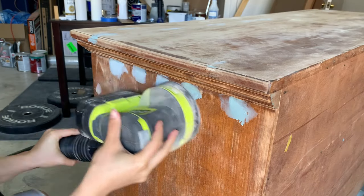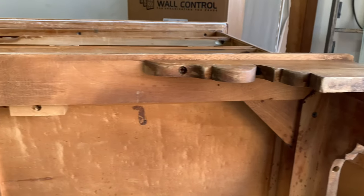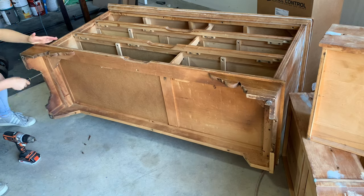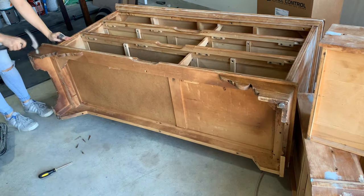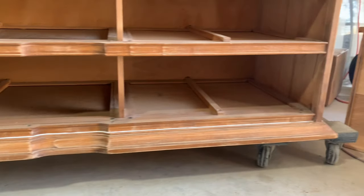I did another round of sanding once all the filler had dried and then moved on to the base. Old bases are a huge culprit for dating the overall look of a piece and a lot of times they're not hard to remove. In this case it was held on by several screws across the bottom and some light glue — just a tap with my hammer and it came right off, giving a nice sleek base that I can now add new legs onto.